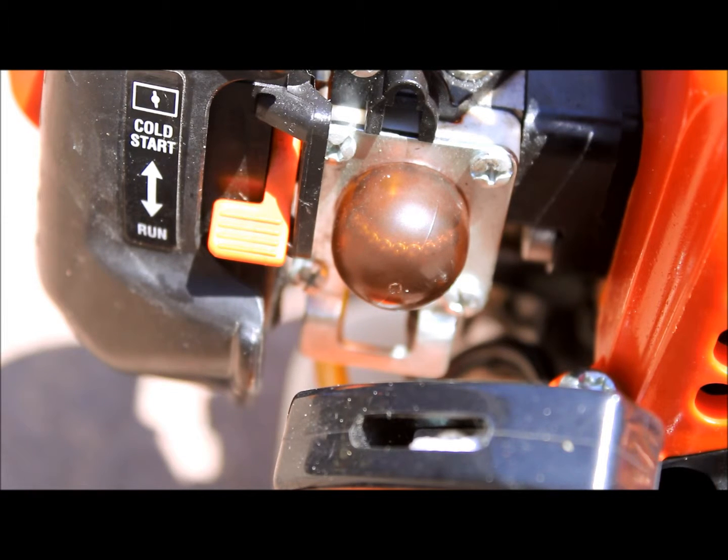I normally try once or twice in the run position, and then if it does not start in that, then I try the cold start. That keeps the engine from flooding, I've noticed. If you do cold start and then run, some equipment like this, which starts really easy, floods very easily as well.